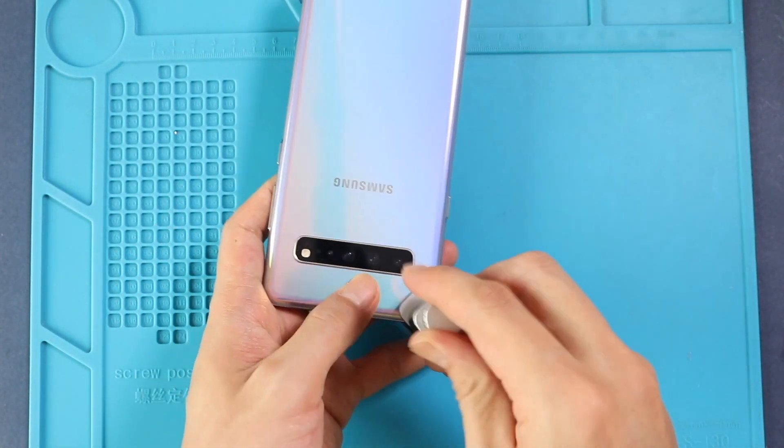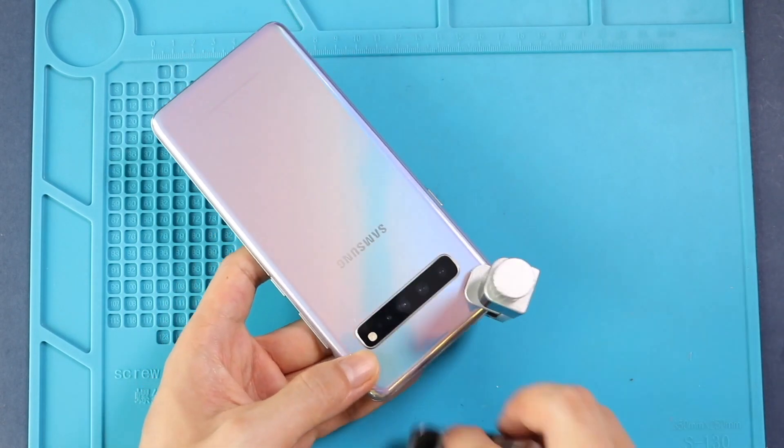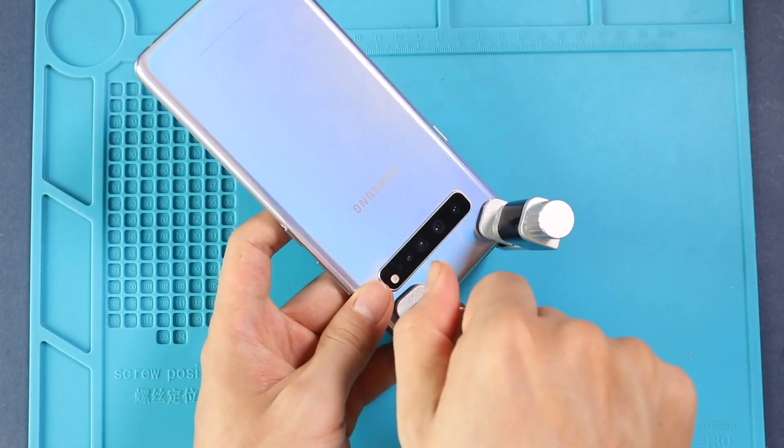Finally, we are using binding clips to hold the back cover to the body. If not available, you can use rubber bands and leave them for some time.